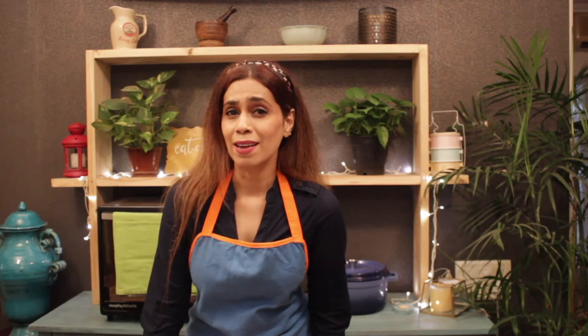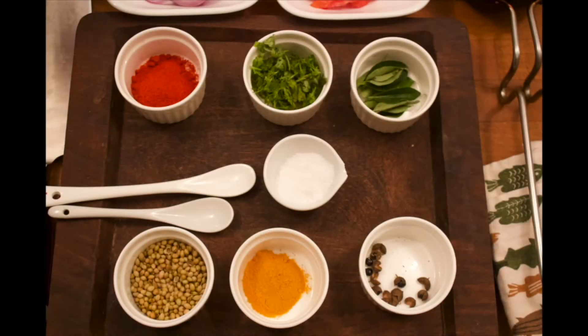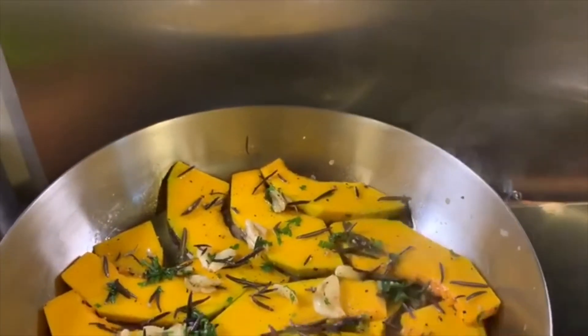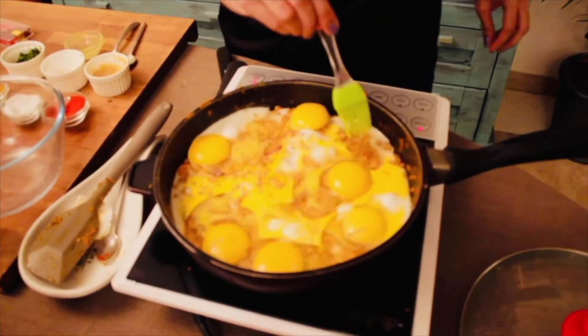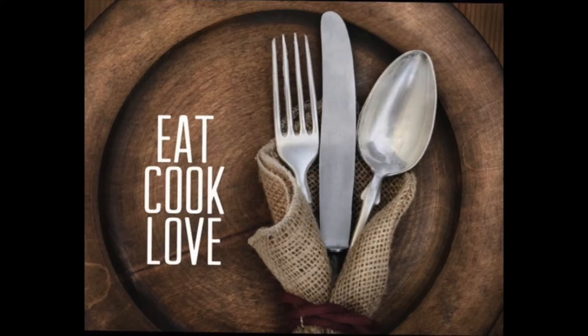So today's recipe is the delicious cabbage pie — and yes, kids love it too.